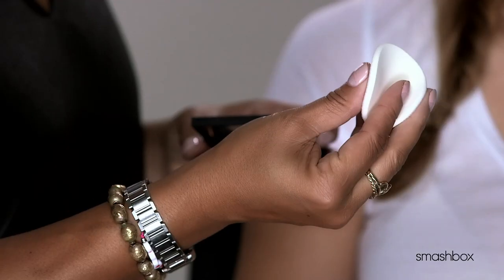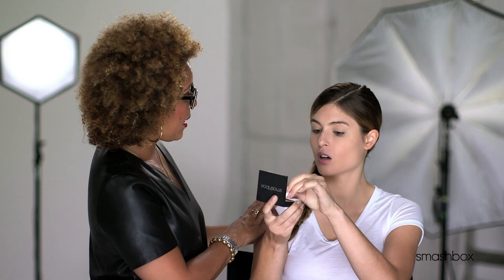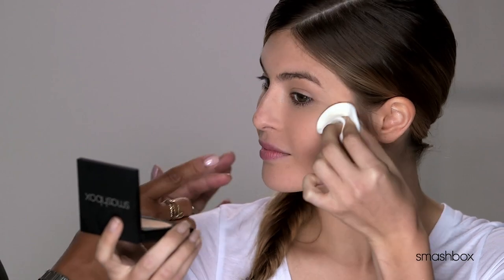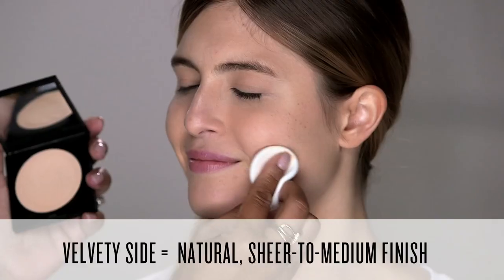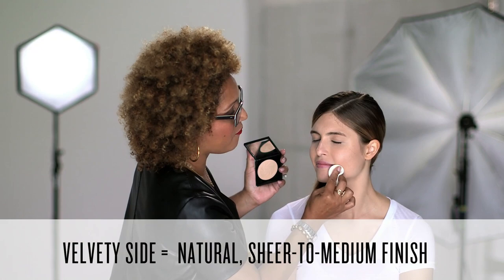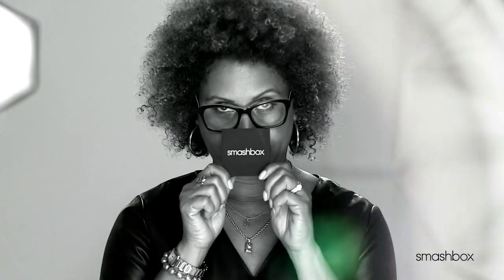The way you can really control your application is by making a little taco — a little makeup taco. Always start in the center of your face, because that's normally where you have the most discoloration. Apply and blend out, then blend up a little bit. This specially designed double-sided sponge lets you customize your coverage. The velvety side gives a more sheer to medium coverage, or use the smooth side for full coverage. Think of it as two filter effects in one compact.